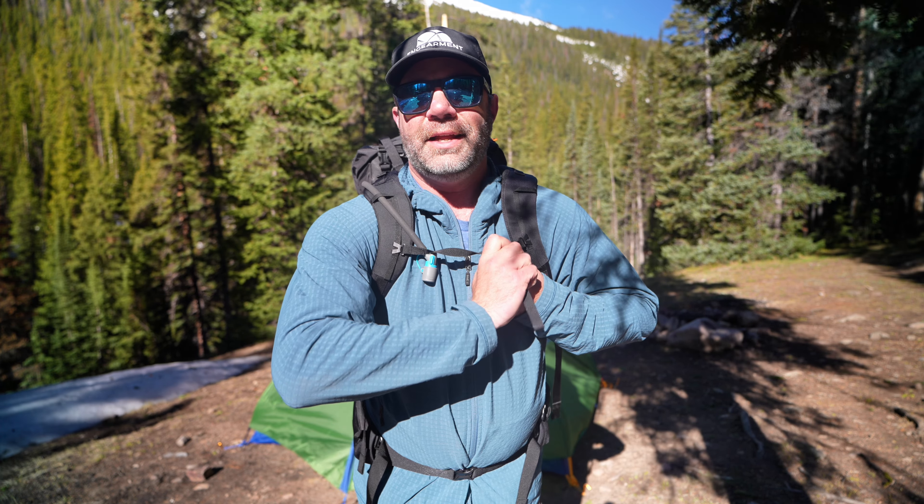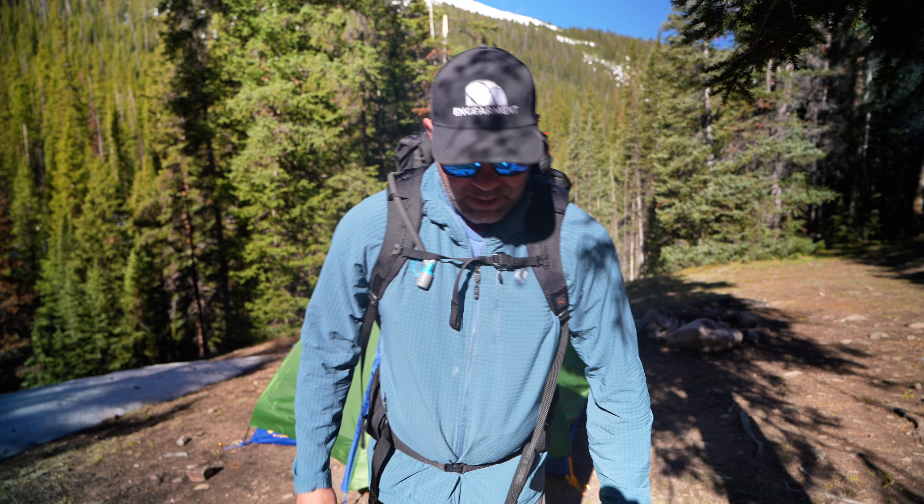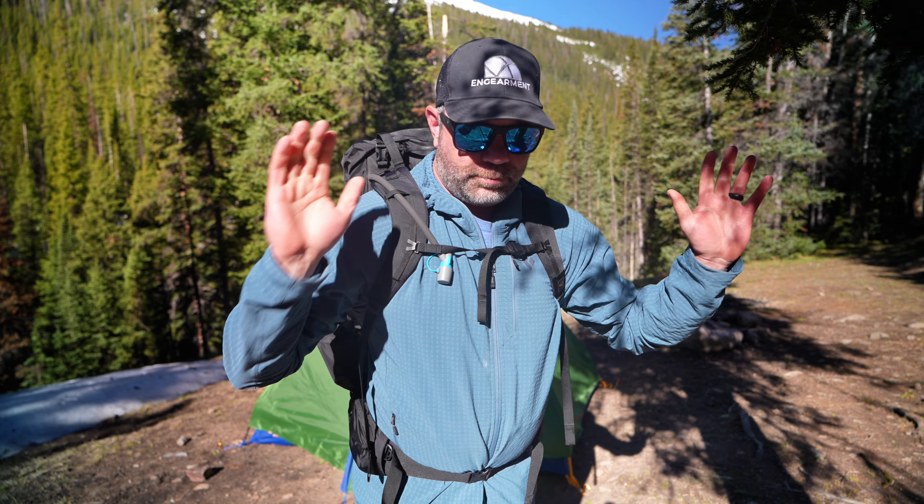Sean Sewell with InGearment.com in the mountains of Colorado with the Mystery Ranch Radex 57 liter lightweight backpack. This is Mystery Ranch's foray into lighter weight packs — just under four pounds. You can get it down to about three pounds, which is definitely lightweight but not ultra lightweight. But with that, you get Mystery Ranch's build quality and the ability to haul much more weight and much more robust features than most ultralight backpacks.